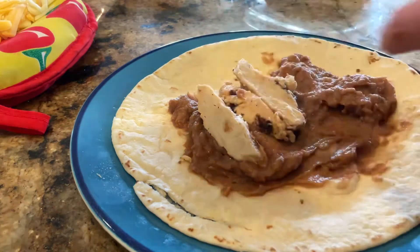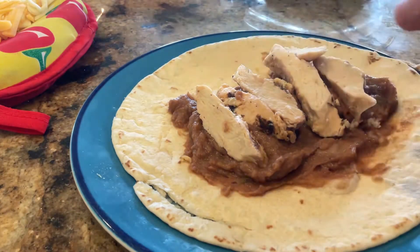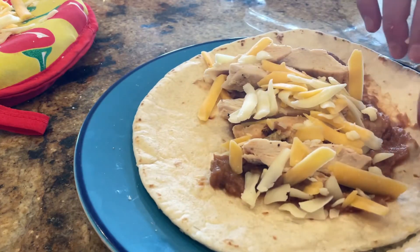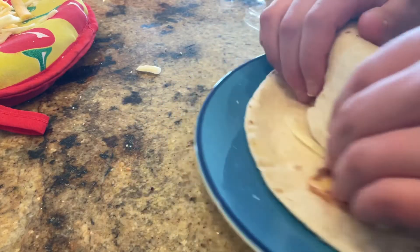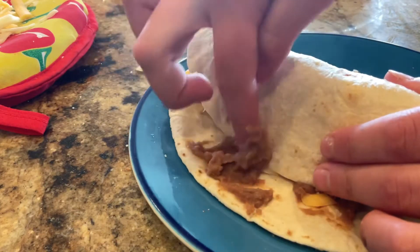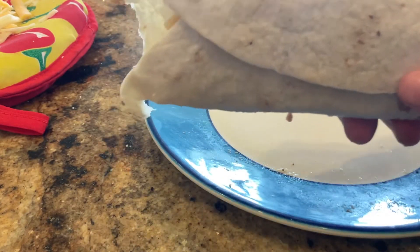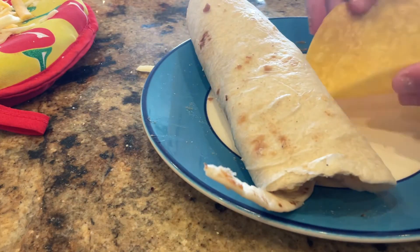Now we're going to put a couple slices of chicken. You don't need much since you already have the cheese. Four slices, then we do the little one. Now time for the cheese on the inside — we don't want too much because there's going to already be a ton on top. We don't put the salsa on the inside; we put it on the outside at the end. A good hack our mom taught us: if you take a little bit of beans on the edge, it will close it right up. It's open at both ends, so it is an enchilada.